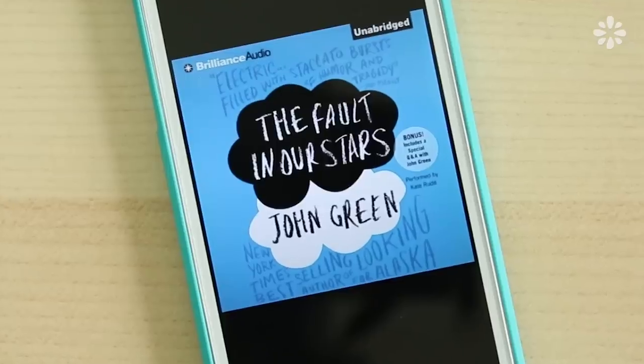Hello! Many of you have asked if I could do a DIY inspired by the book and movie The Fault in Our Stars by John Green. Before making this video, I wanted to either read the book or see the movie. I've been listening to Audible lately, so I decided to listen to the book. There won't be any spoilers in this video, but I will say that the book is well written and I appreciate how honest the story and the characters were.